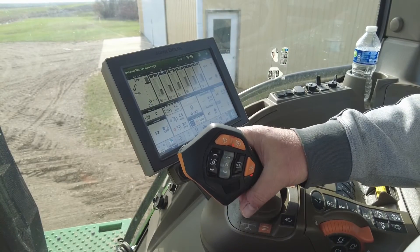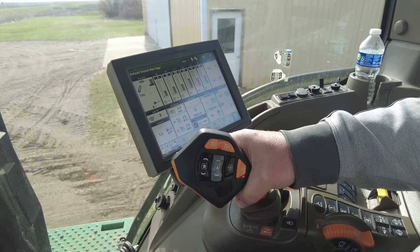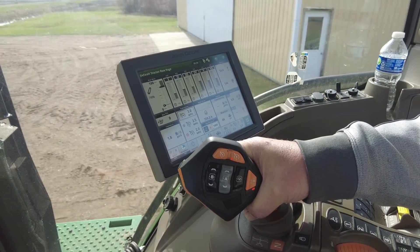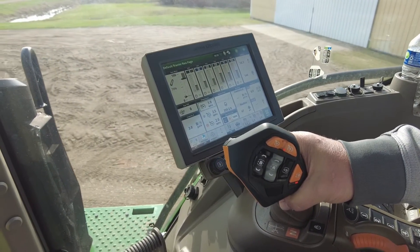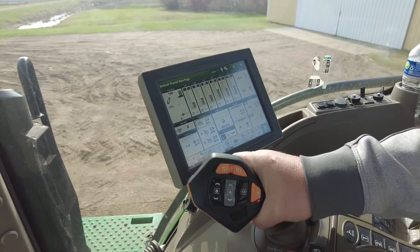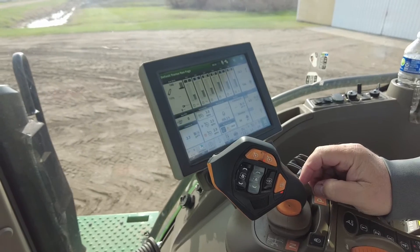To gain forward motion, we push on our trigger and apply pressure, and the tractor will take off and go to our set speed. Or we can pull back to slow down, then push through to detent and we'll hit our desired three miles per hour.